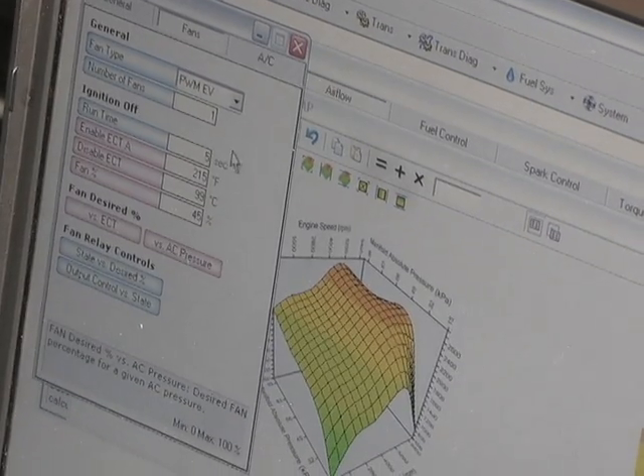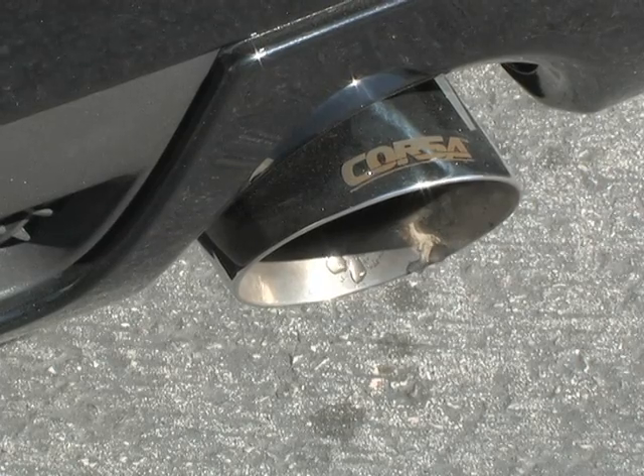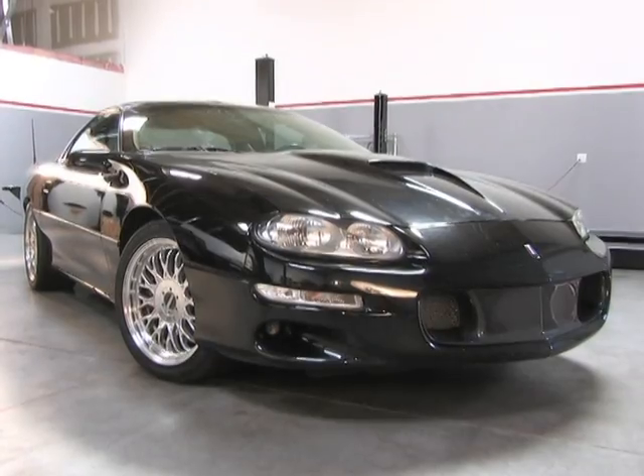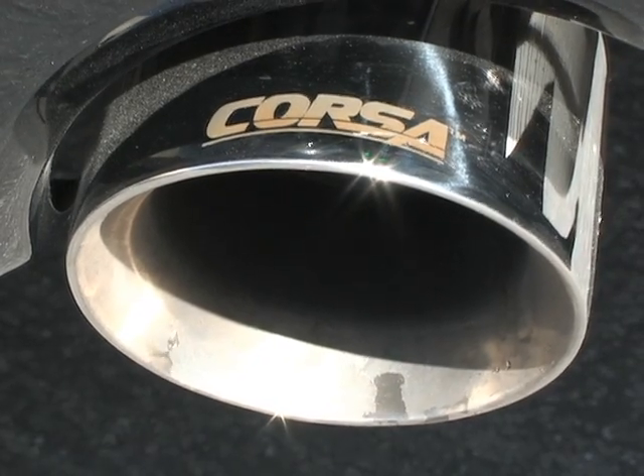Tuning might not be as sexy as adding a high performance exhaust or a turbo, but it's a necessary tool to get the maximum horsepower and drivability of your hot rod. Having the proper tune for your race car or street car can be more important than any performance product that you add to it.